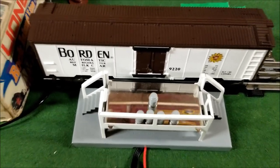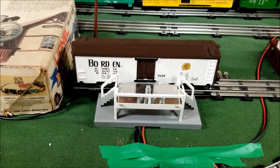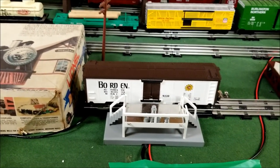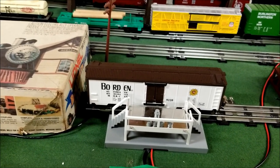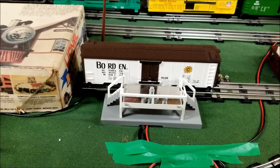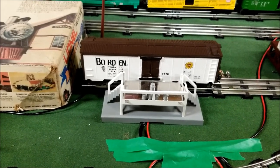So there you have it — there's your MPC era milk car. I believe they made one other road name for the milk car reproduction, though I'm not sure which one it is at this time. I had bought this originally in the 80's and I'm just so glad to have it out on display. Thanks for watching another Dak Man Productions video.